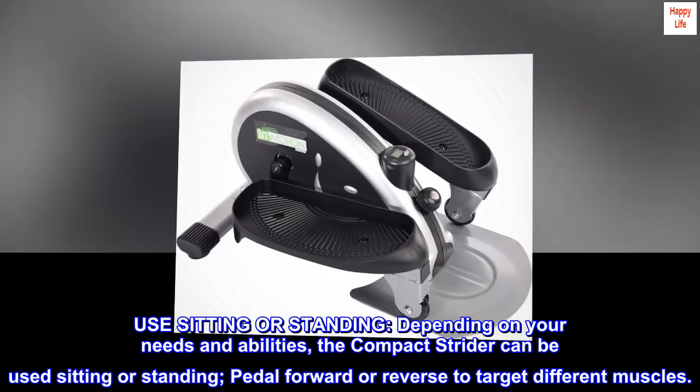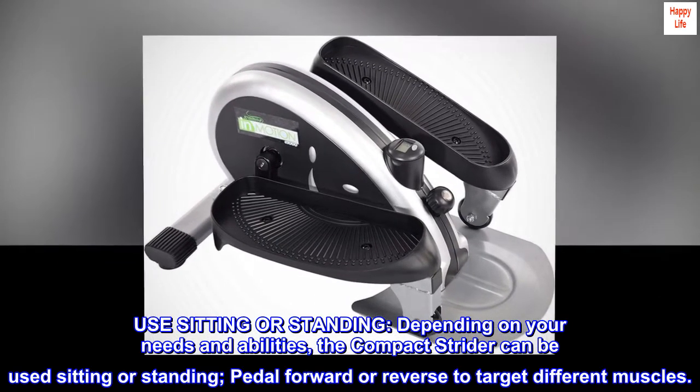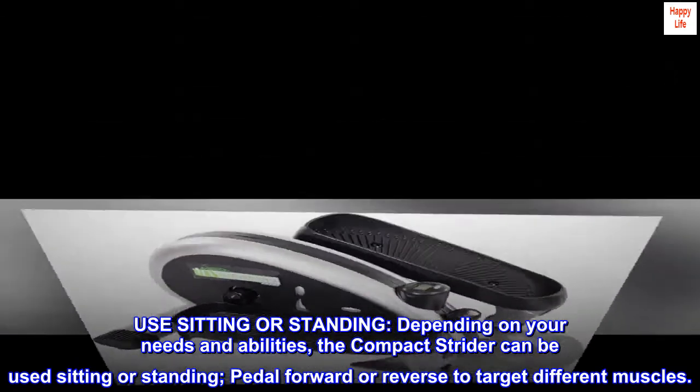Use sitting or standing. Depending on your needs and abilities, the compact strider can be used sitting or standing. Pedal forward or reverse to target different muscles.